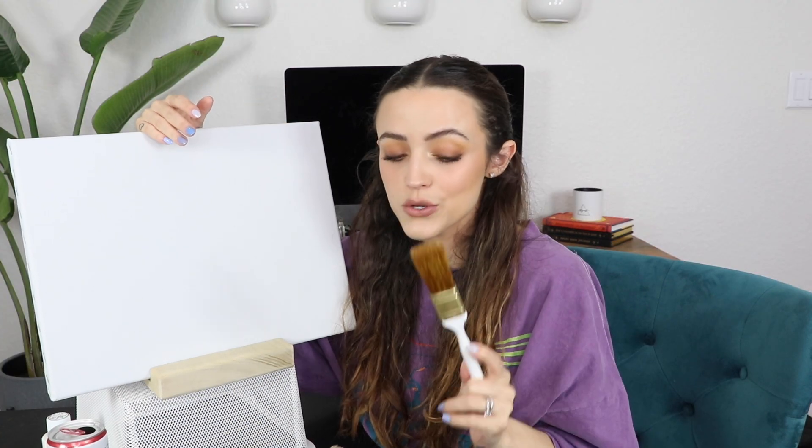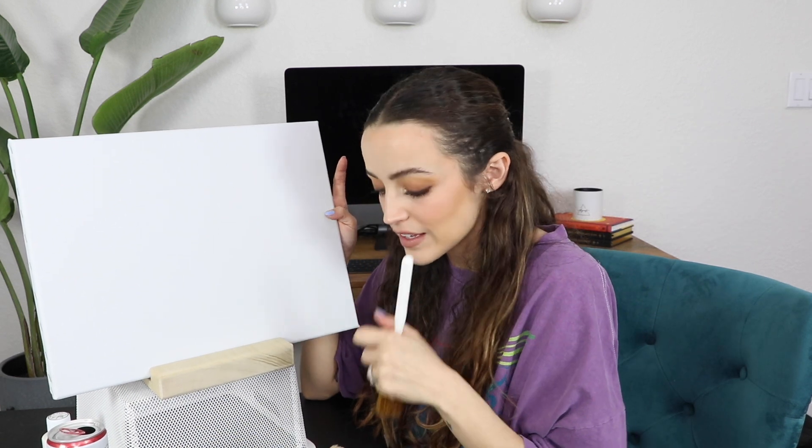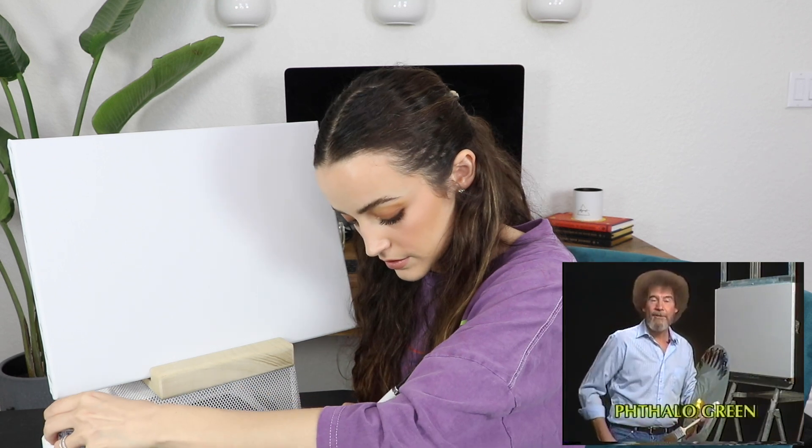Grab your drink of choice and let's chat about life and paint some stuff. I realized the tutorial uses a two-inch brush and I only have a one-inch brush, so already we're off to a terrible start. The painting is probably not gonna look the same. It's not gonna be a Kathleen video unless there's at least one mess up. Let's run all the colors across the screen — I don't have that type of green, I only have sap green. Wait a second, I don't have any of these shades. I don't even have black.